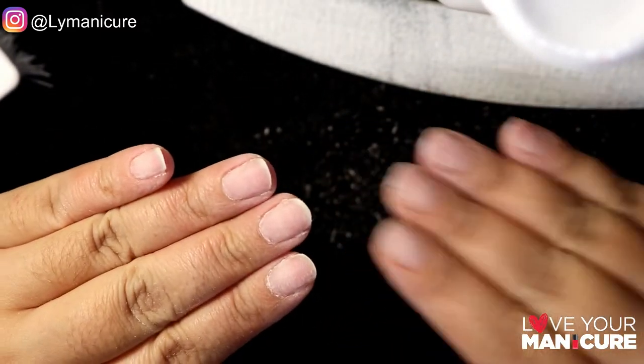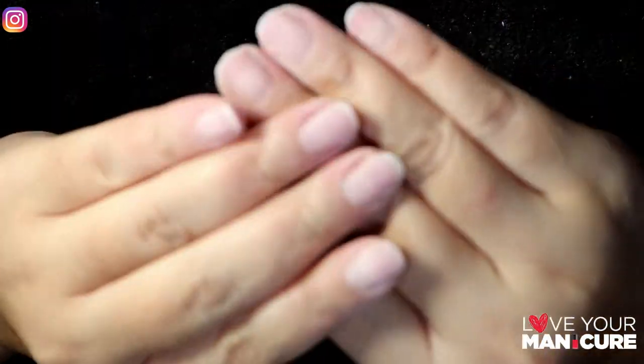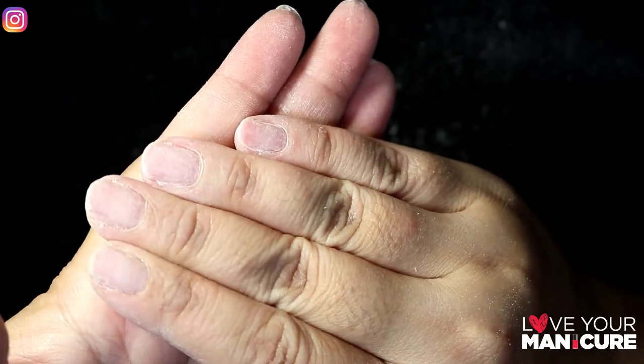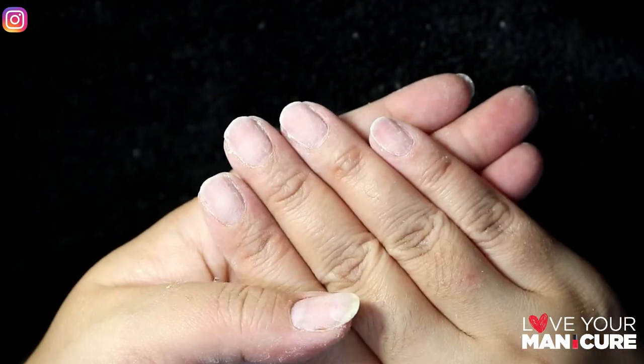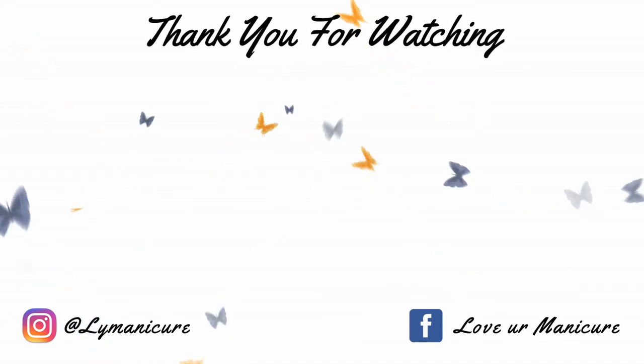I hope this helps you at home on how to remove your gel or acrylic nails without damaging your nails. I will catch you in tomorrow's video. Good luck! Please don't forget to like, share and subscribe, and always remember to love your manicure. Bye!